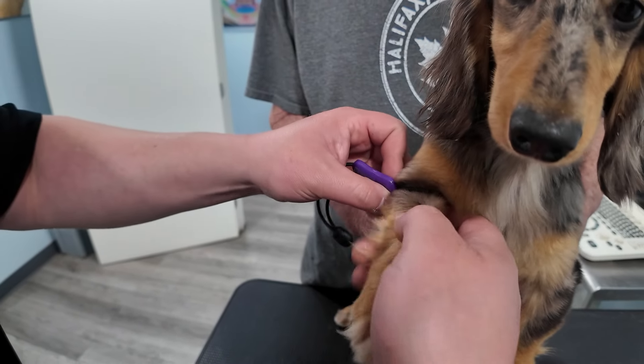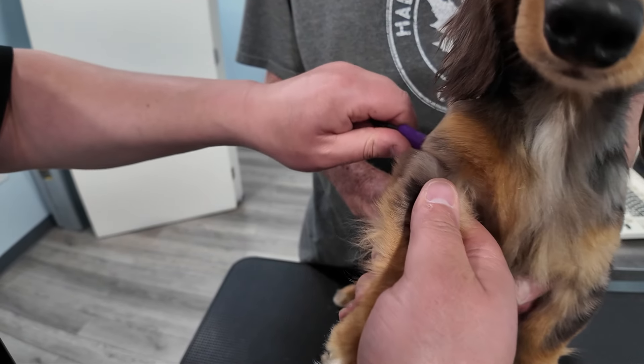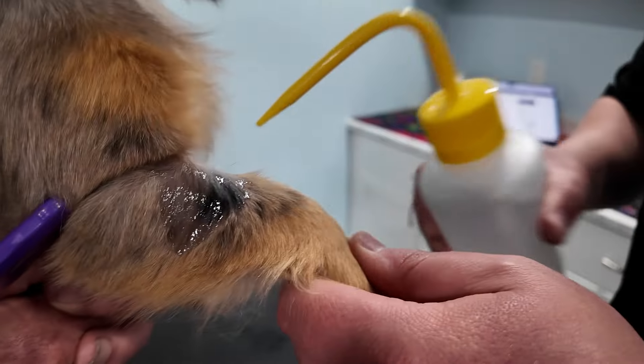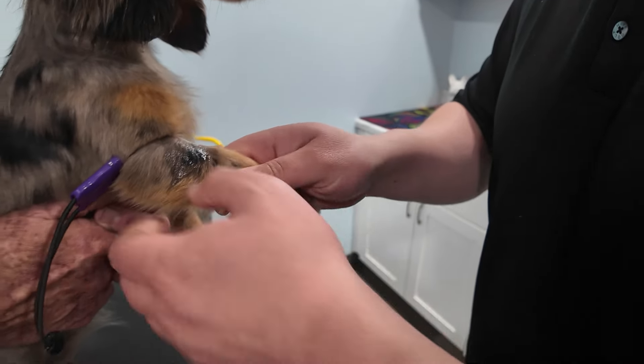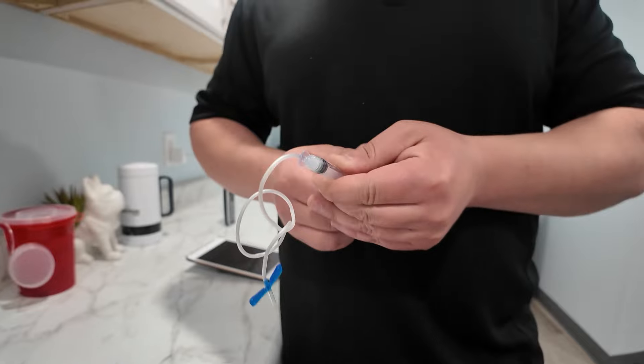To begin drawing blood from a dachshund, we start by applying a small adjustable tourniquet to the dog's leg. This helps to engorge the vein, making it easier to locate. Next, we thoroughly clean the injection site with alcohol to ensure it is sanitized.